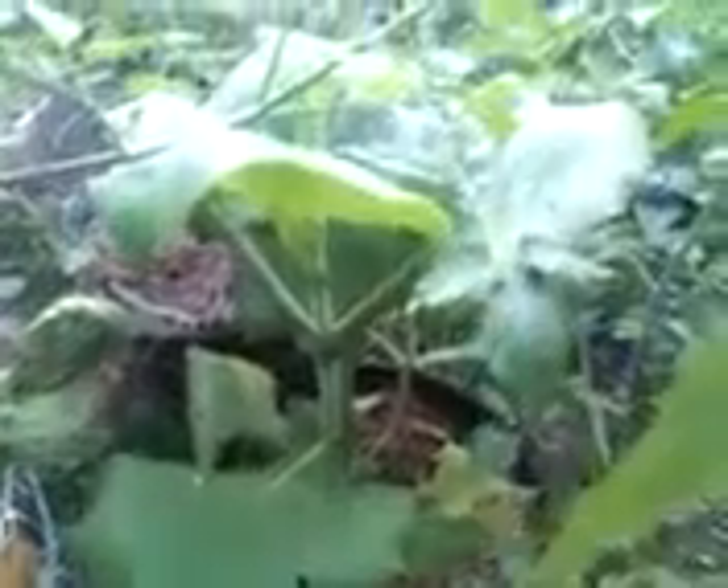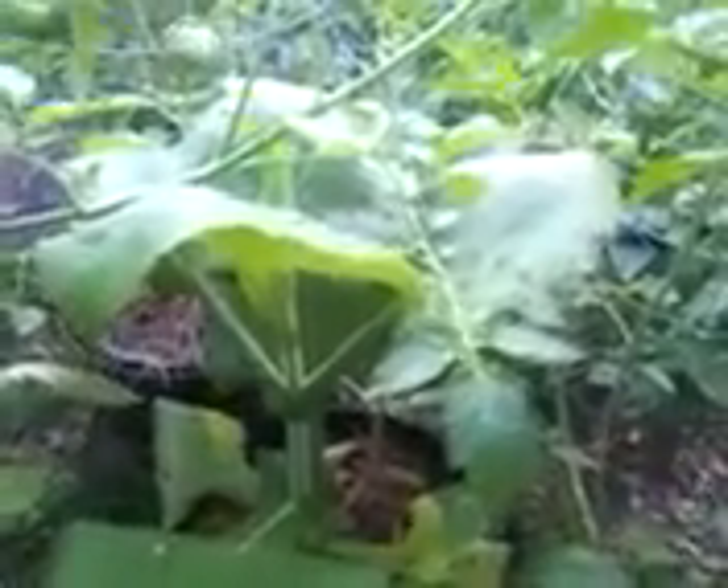Good morning, this is Toby with Wyrmcastings.net. It's about 8 o'clock in the morning and I just wanted to take the time to show you this Yacon Root I'm growing here, also called the Peruvian Ground Apple. This is a fun plant to grow. It consists of a rhizome and tubers that form under the earth at the end of the season when this dies, much like a potato.